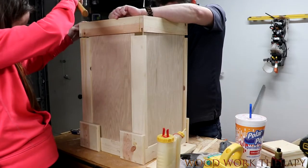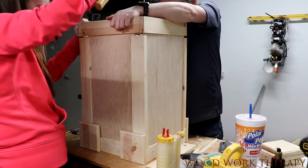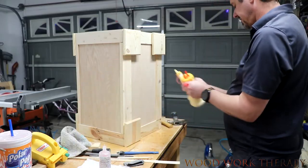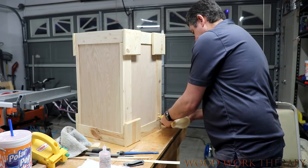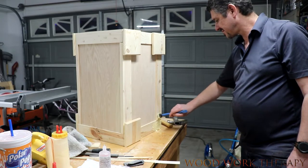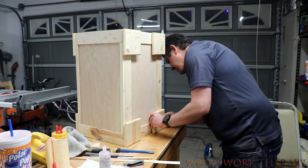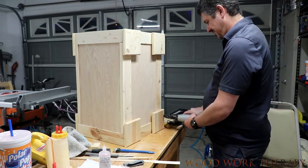You can see we just kind of pop the top right on and it's pretty much ready to go. And believe it or not, the little squares themselves actually hold the top to the bottom and to the rails, so you actually don't need any mechanical fasteners here if you don't want them. We were just building in a hurry so we tack nailed it to move on to the next part.